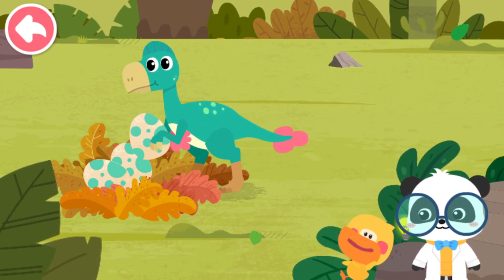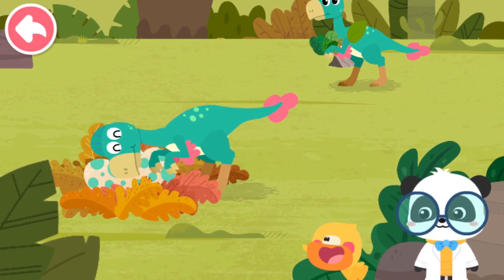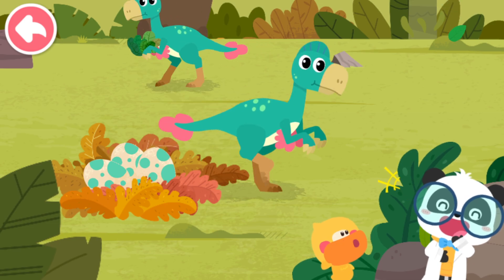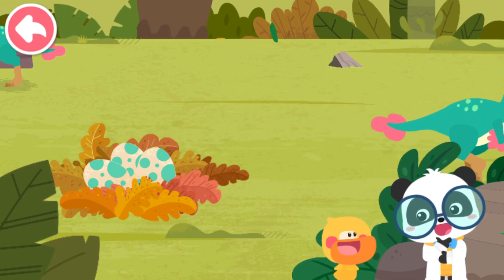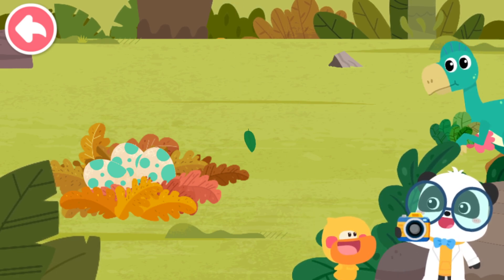Oviraptor? It must have stolen eggs of other dinosaurs! Has Oviraptor really stolen the egg? Let's check out whose egg this is.